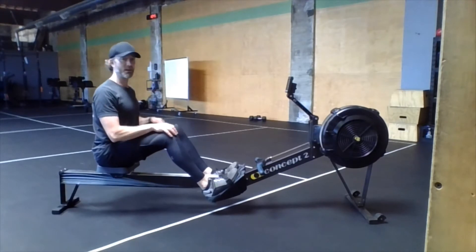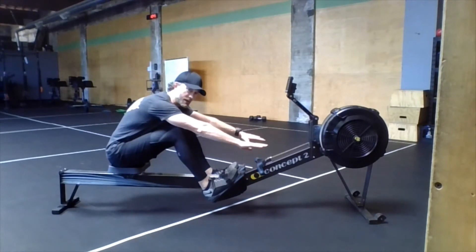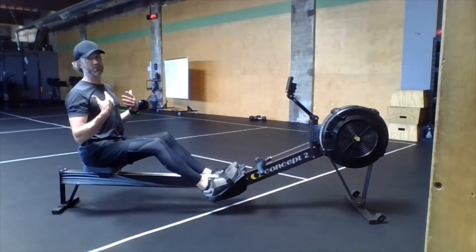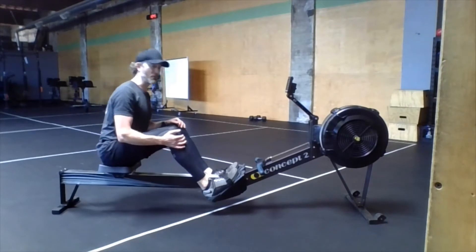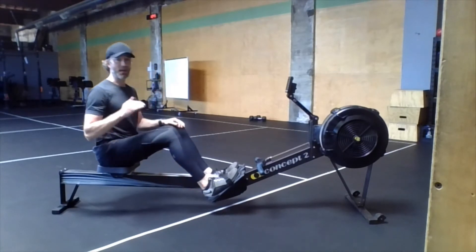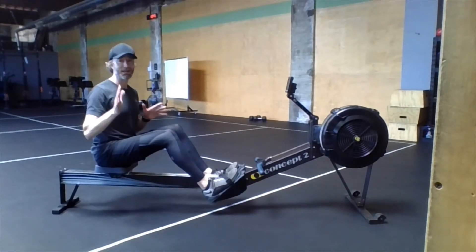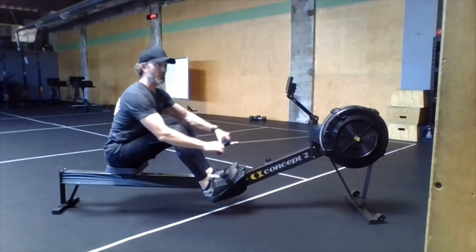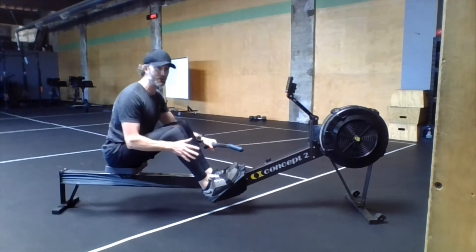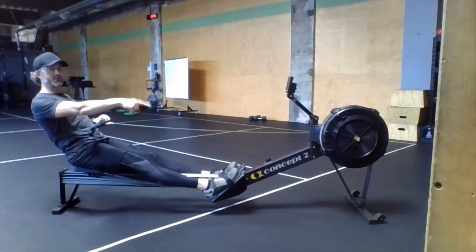Upper body: try to sit up nice and tall. It's very easy to round the back here at the catch, and it's easy to overextend at the finish. So let's keep a nice upright posture. Going back to the feet — heels down. When you're rowing, there is absolutely no reason or any time that your heels should ever lift off throughout the entire stroke. I cannot emphasize that enough. Heels down. If you have your heels down and you're driving those heels in as you push back, you're going to get a lot more force, a lot more energy, a lot more power — and it's going to make it way easier to transfer power onto that flywheel.